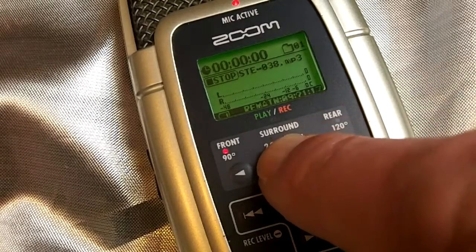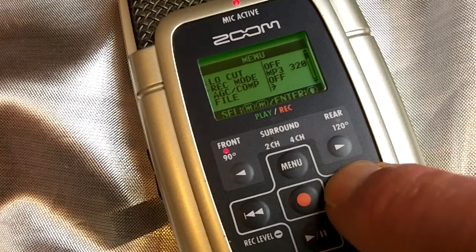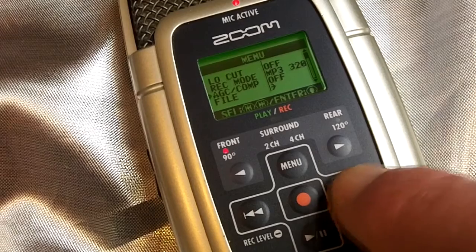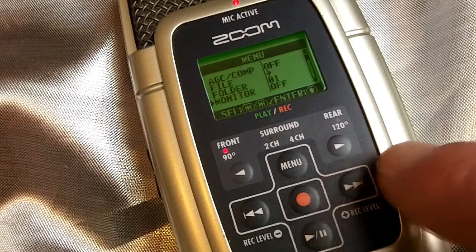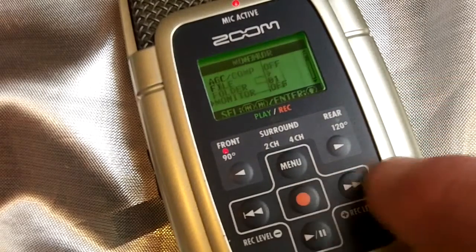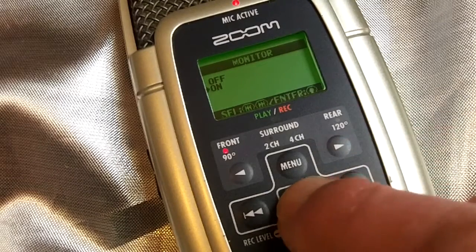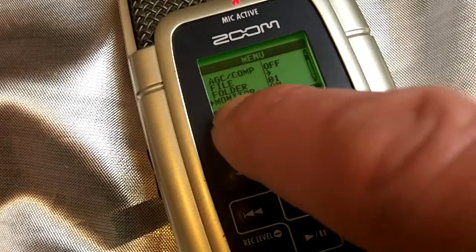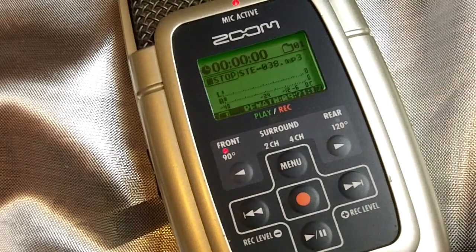Go into your main menu and scroll down by clicking the right arrow, and keep going down until you come to monitor. If your monitor is in the off position, you need to change that to on. Just click on the center button, then take the right arrow so it takes you into on, click the center button again, and click the menu button — that takes you back into the next stage.